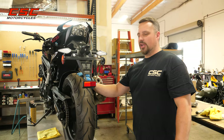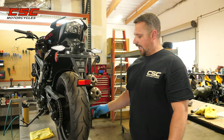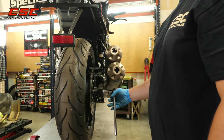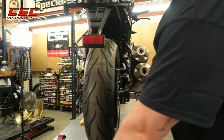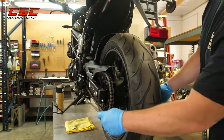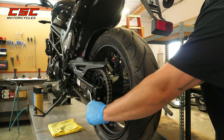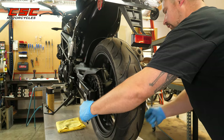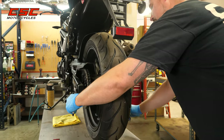The first step to the chain adjustment is to loosen the axle nut. We do this by placing a 21mm socket on the axle nut, and then we're going to hold the axle with the 18mm wrench. We're going to break the nut free, and then continue taking some of the pressure off of the swing arm.